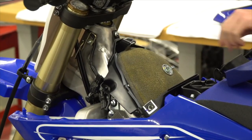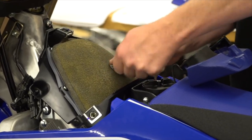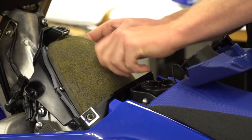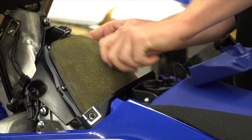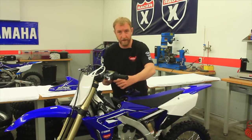Next we'll simply remove the air filter — take off the wing nut, and as you pull this off just be careful, don't drop anything down into the airbox, and then remove the air filter.